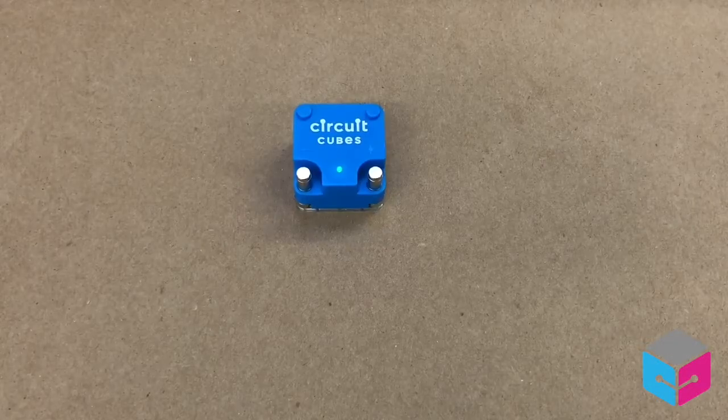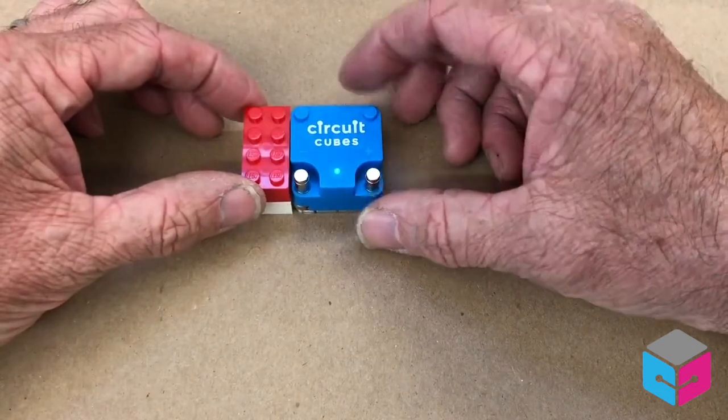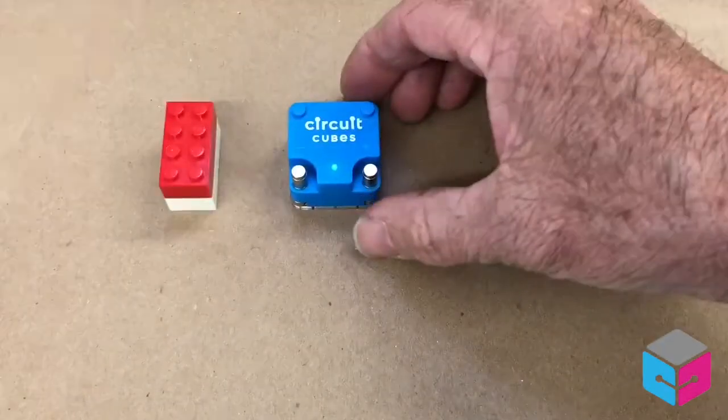Circuit Cubes are electronic building blocks that are compatible with major brands like Lego and Mega Bloks. They're exactly two blocks tall and they're exactly a 4x4 pattern.